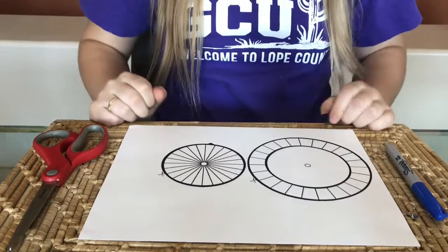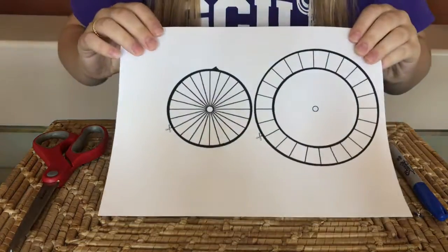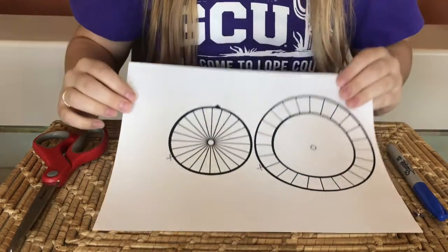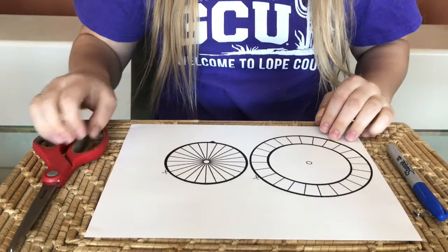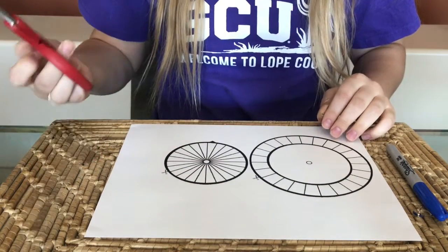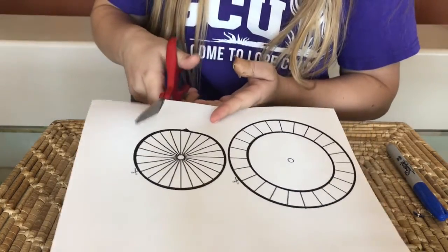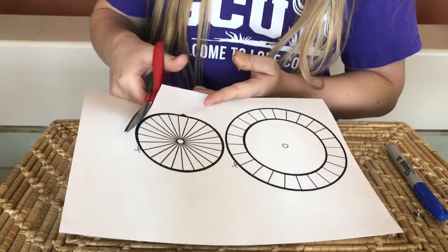Today, let's start making our cipher wheel. The first thing you want to do is print out its template. There are ways you can make it by hand, but it's easier to have all the angles line up this way. The next thing is to start cutting out your cipher wheels. Make sure to include the little arrow. By the way, I'll include the template I'm using in the link of this video.